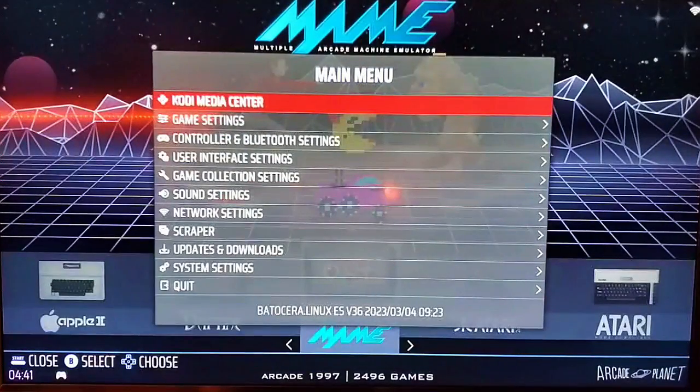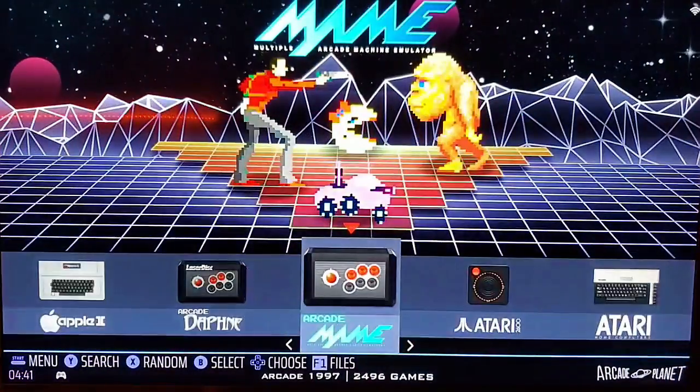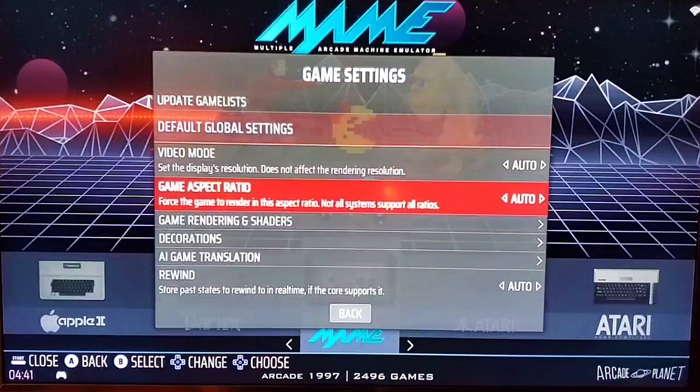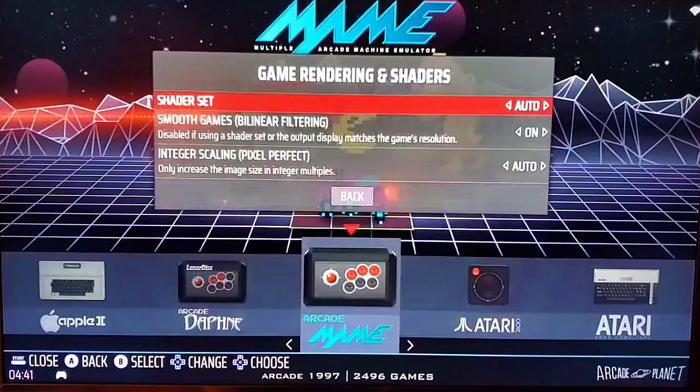Now let's go over how to smooth graphics. There are three ways you can do this: system-wide, for individual systems, or for individual games. To do things system-wide, hit the Start menu, go to Game Settings, and then go down to where it says Game Rendering and Shaders. You have Smoothing Games here.